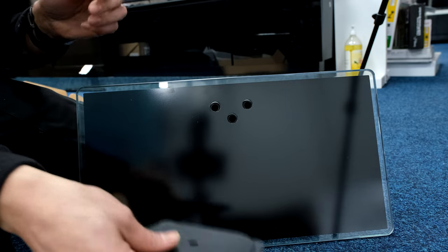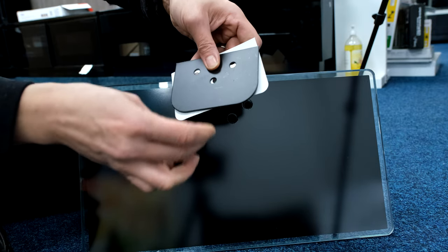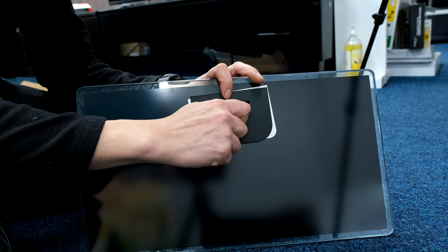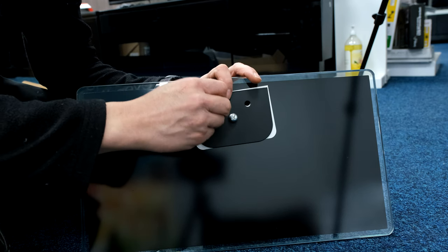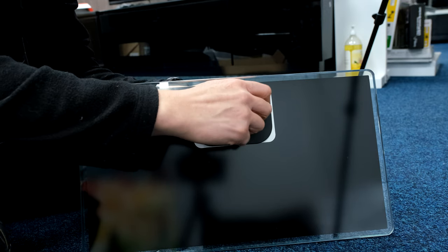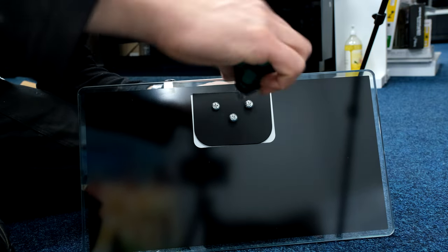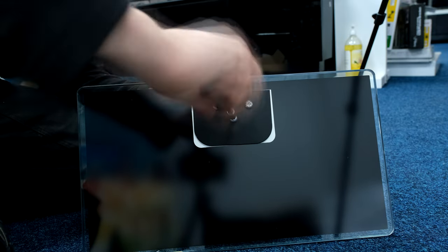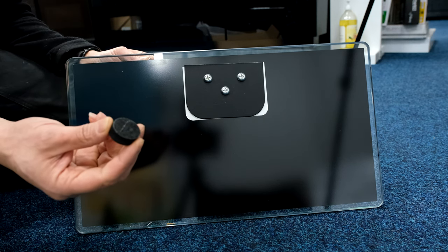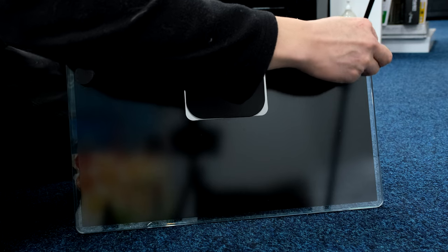I'll just drop the camera down for this bit to make it clear. We've got the rubber gasket going on first, then the metal washer, and three screws going through. Put one screw in first to secure it and then the other two as well. While I've got it down here for the glass base, we've got these self-adhesive rubber pads — stick them on each corner and it will stop it sliding and scratching whatever surface it's on.